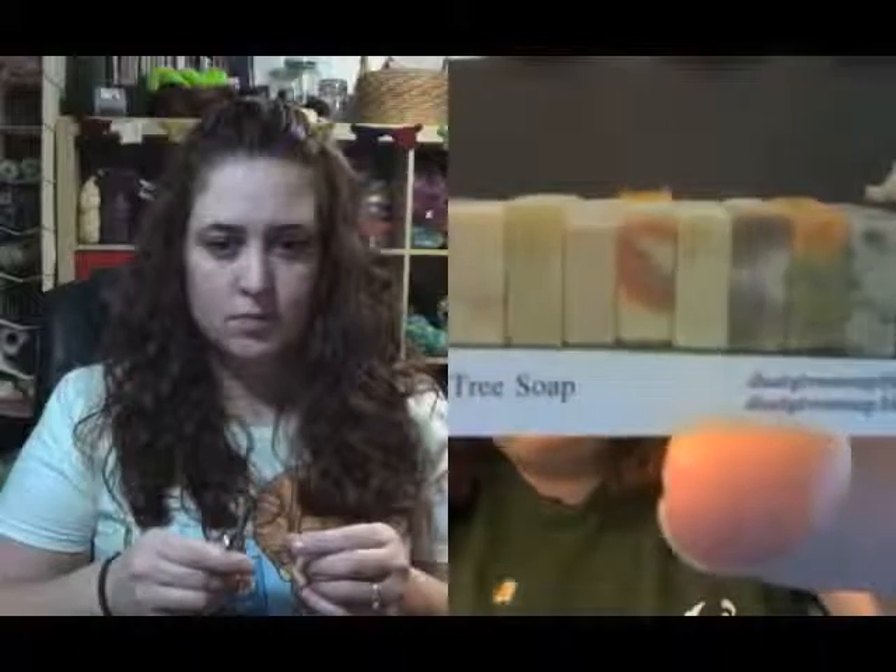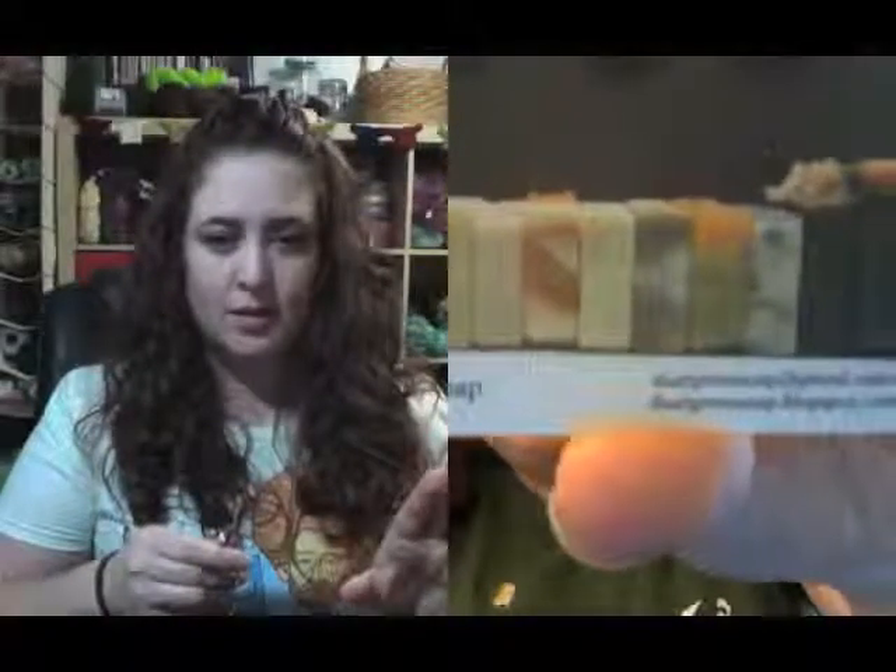I also got a soy latte soap — it smells so good and it's like all marbled. She's not on Etsy; her website is dustytreeso.blogspot.com. She does the local farmer's market in Ligonier, which is about 45 minutes away. She said I should come see it — and I do like those natural soap things.